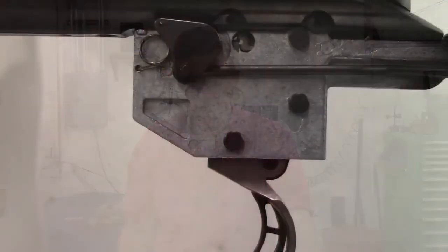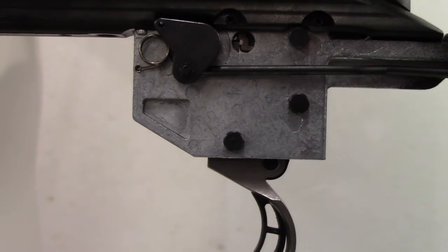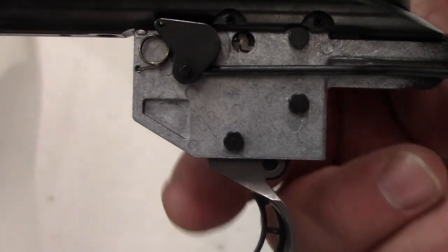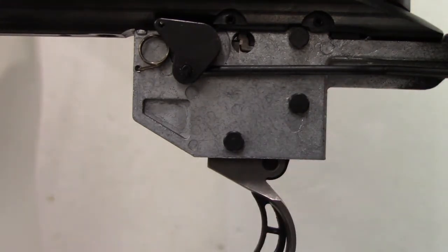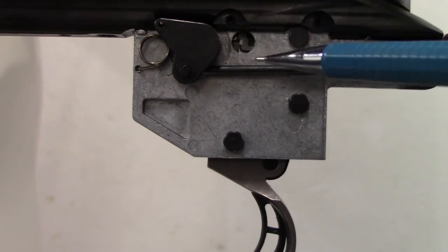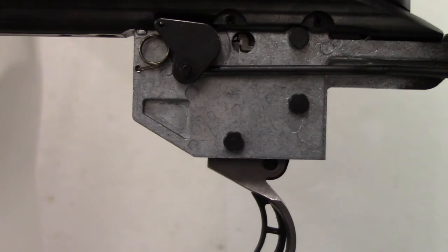I'm going to set this rifle up and try it with no spring, the ballpoint pen spring, and the spring from McMaster-Carr, and see what happens. Here's the side view of the trigger group on the Ruger American Rimfire. I've got the barreled action clamped in my vise. What I want to bring to your attention is this little window that shows the trigger-to-sear engagement. I'm going to zoom in closer and show you what happens with various trigger return springs or no return spring at all.